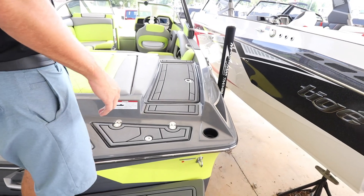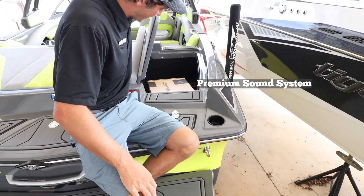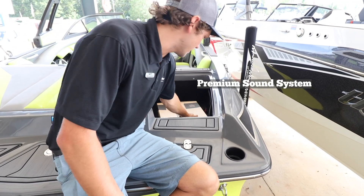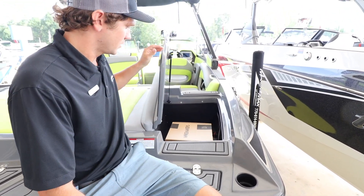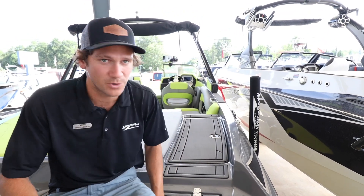You have a starboard walkthrough so you don't have to walk on your interior. This opens up — we've got subfloor ballast with the plug-and-play bags right here. Those plug in really nice and easy to keep it simple and keep it all on the dashboard.